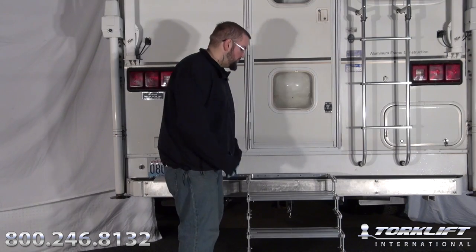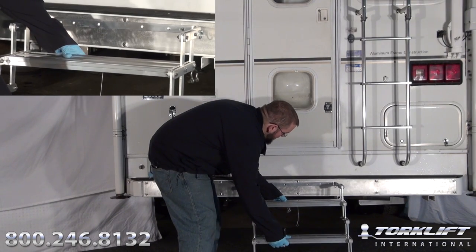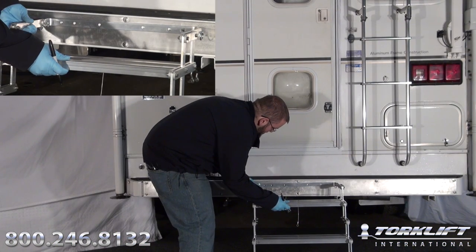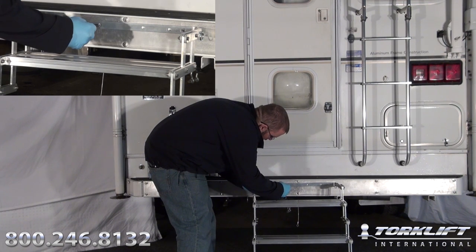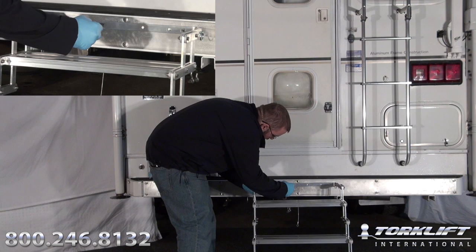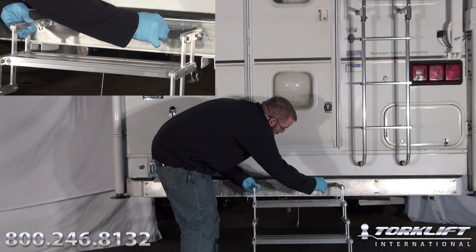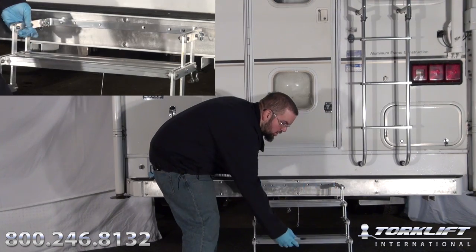First thing you're going to want to do is mark your holes. Place your Glow Step against your bumper, make sure it's level, and set your Glow Step on the ground.